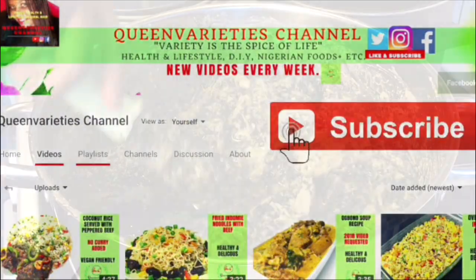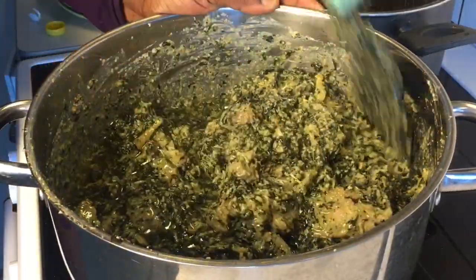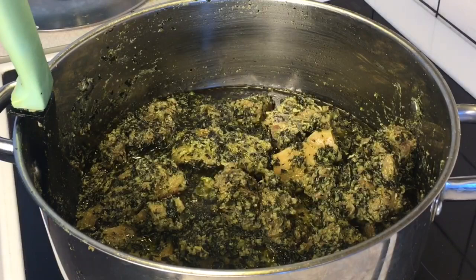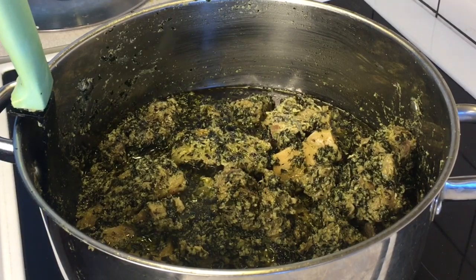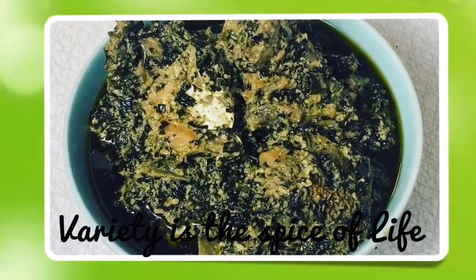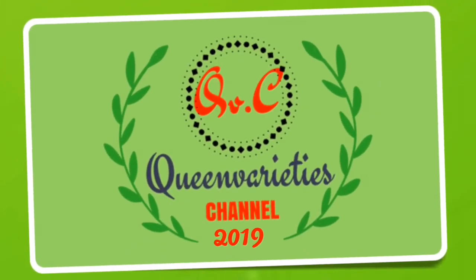10 to 15 minutes later, after properly cooking the recipe, you'll notice that the recipe is perfectly ready. All you have to do right now is stir the pot properly and then serve it hot. Thank you so much for joining me in today's episode. Please don't forget to like and subscribe to my YouTube channel to stay updated. Thank you.